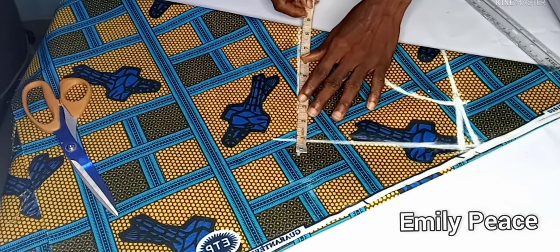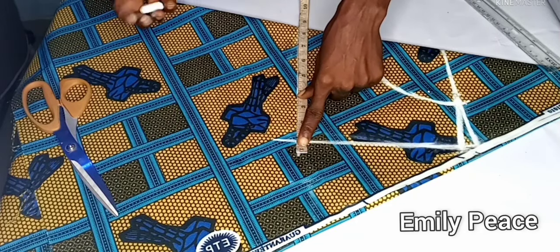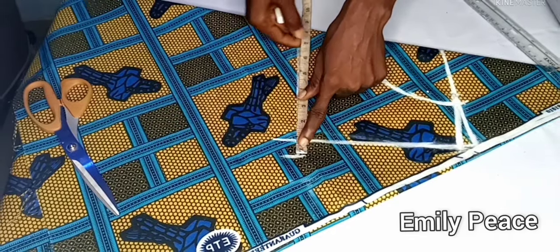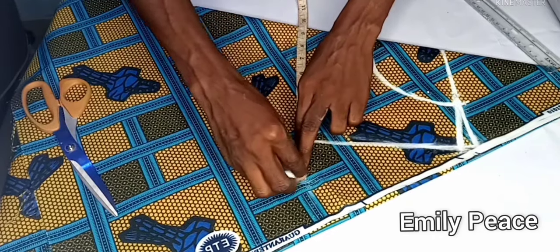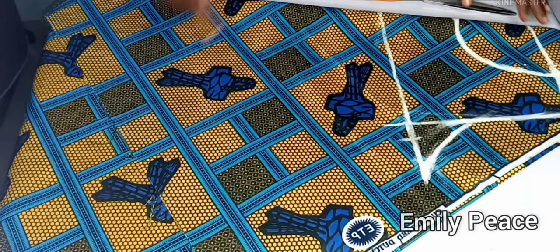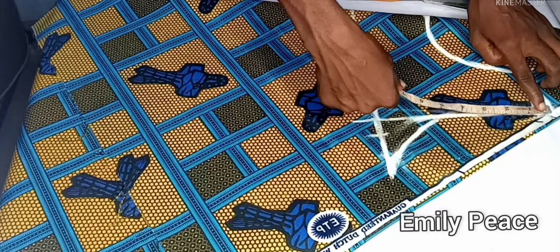After marking all of that, the next measurement I'm going to mark is my bust measurement. My bust measurement is 34 inches divided by 4, which is 8.5, so I marked that on the bust line. After that I added one inch for seam allowance, and then I curved out the armhole.